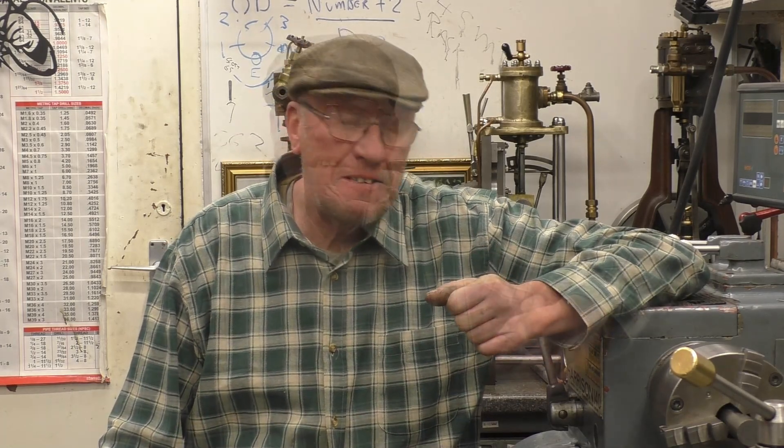Parting off is probably the most feared process of any on a metal turning lathe, and rightly so, because there's so many things that can go wrong, especially on a small lightweight lathe. I did have one and I've done plenty of parting off on small hobby lathes. The processes and theories are exactly the same.